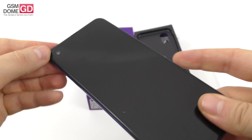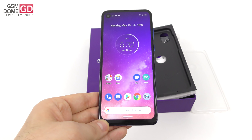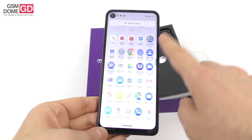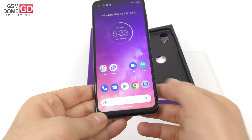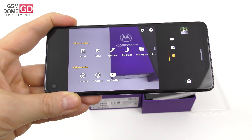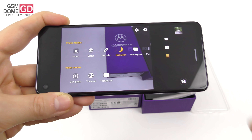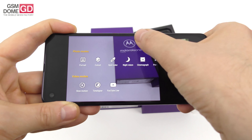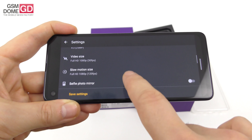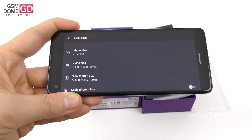At the front there's a 25 megapixel selfie camera embedded with a cutout straight into the display, with its own flavor of quad pixel technology. The camera modes include portrait, cutout, spot color, night vision, cinemagraph, panorama, live filter, slow motion — and this is actually the first time I'm seeing a slow motion filming option for a front camera. I have to admit I haven't seen this before — slow motion filming for the selfie camera.